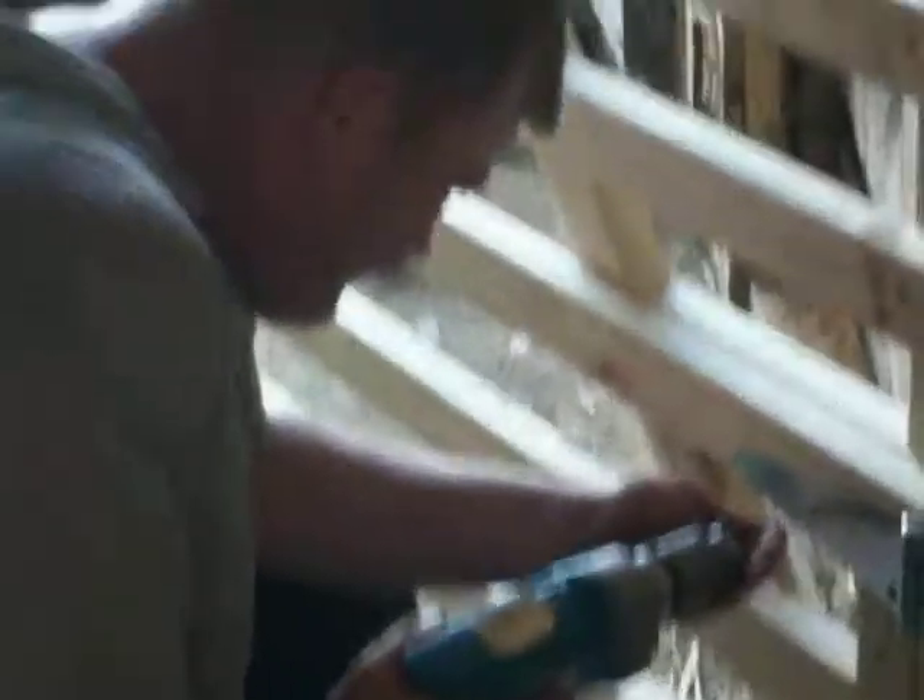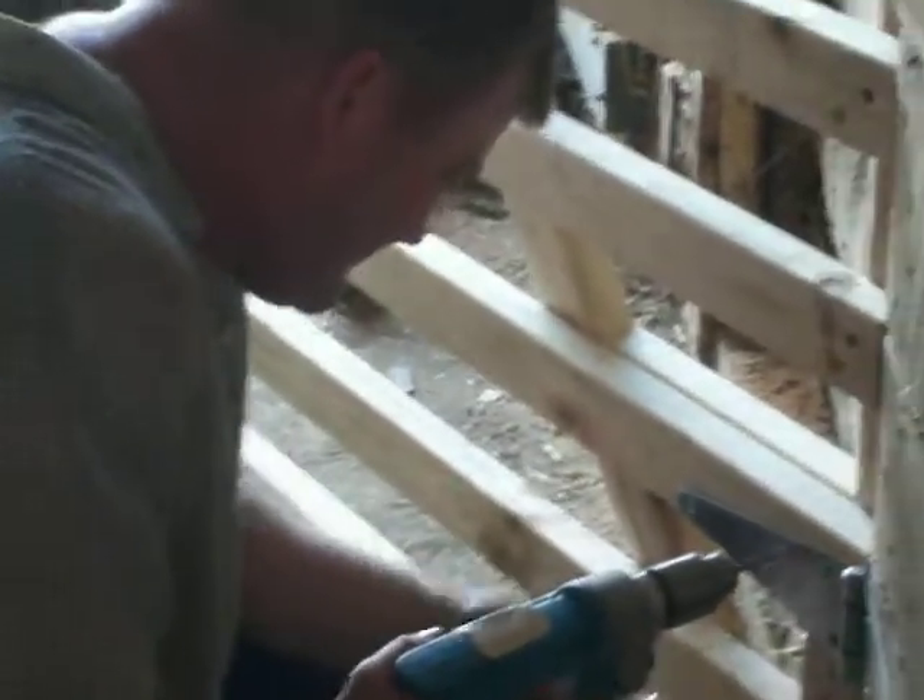He's taking his time working on these, doing them really nice, and I'm very proud of him. Thank you for my gates. You're welcome.